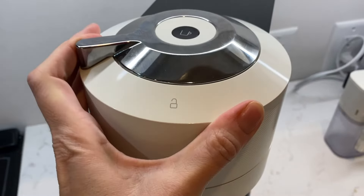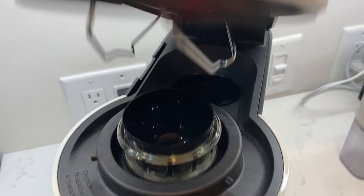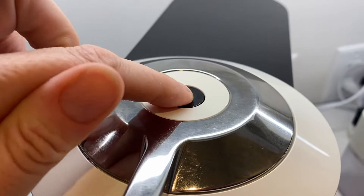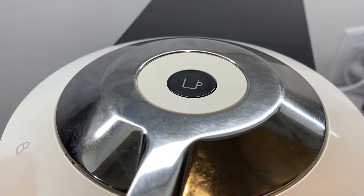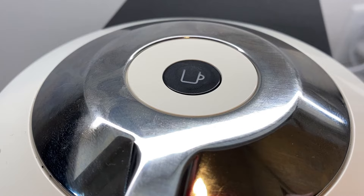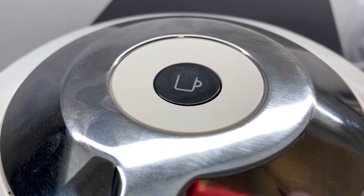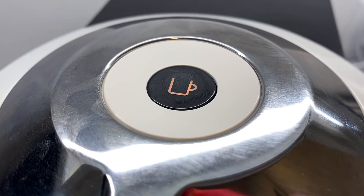Need to reset everything back to day one or otherwise do a factory reset? Open the machine head and let it eject the used capsule. Then close the head, but leave the handle in the unlocked position. Push that main button five times within three seconds. You'll see the button start to blink orange about five times, and then it's going to change to steady white. That's how you'll know you're back to original settings.